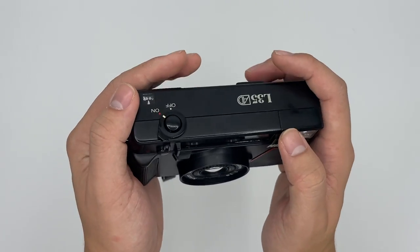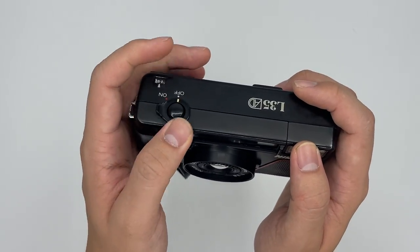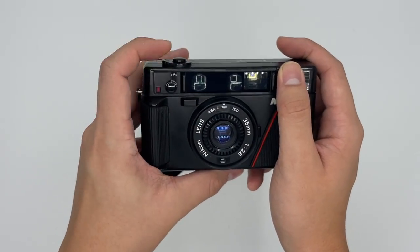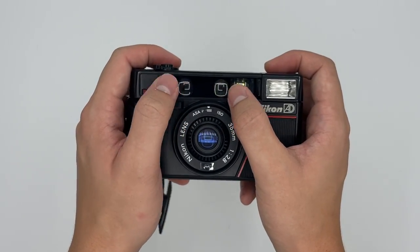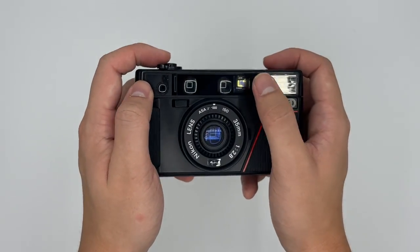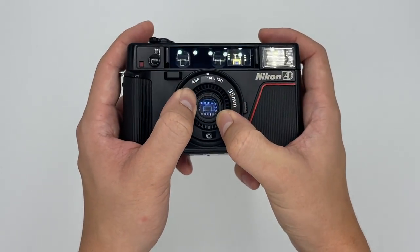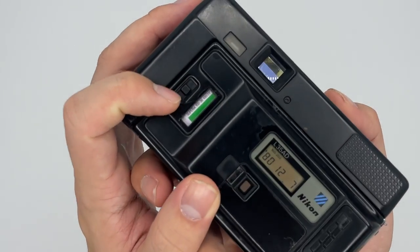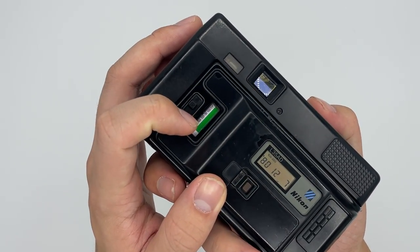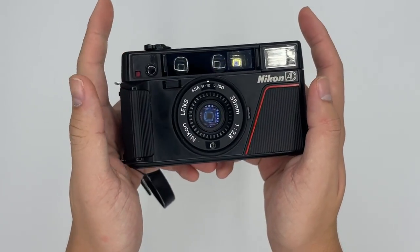The film counter is still working. When you switch the camera off you can't press the shutter anymore. These two windows on the front are for the autofocus system, so make sure you don't cover them when taking a picture. This dial lets you change the ISO — for example, if you're using ISO 100 film, set it to 100, and so on.